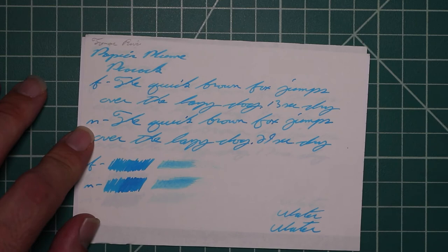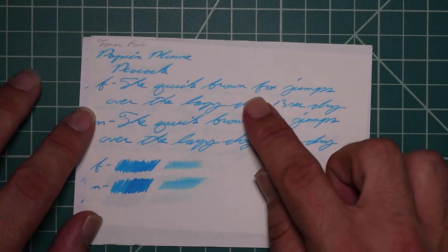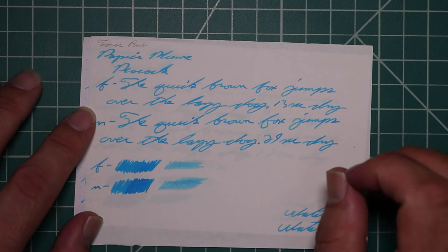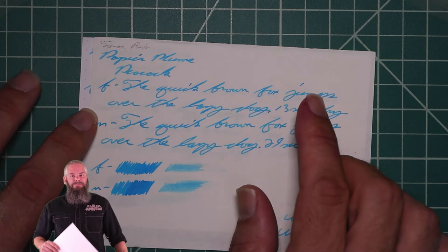Tomoe River — no bleeding, normal Tomoe River ghosting. The 1.1 has no feather spread, halo sheen, and no shade. The Extra Fine is the same tone as the stub with no feather spread, halo sheen, and it offers some very nice subtle shading. The K in Quick is a bit darker, the B in Brown is a bit darker, the O in Fox is lighter than the letters around it, but the X and the F are certainly darker letters.